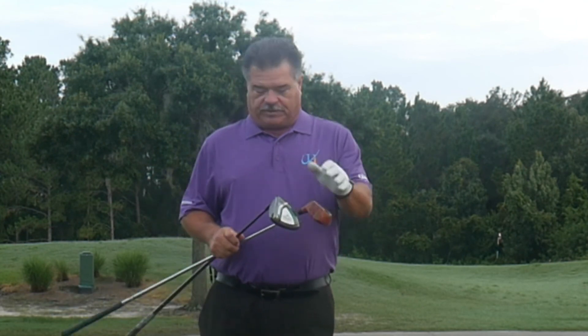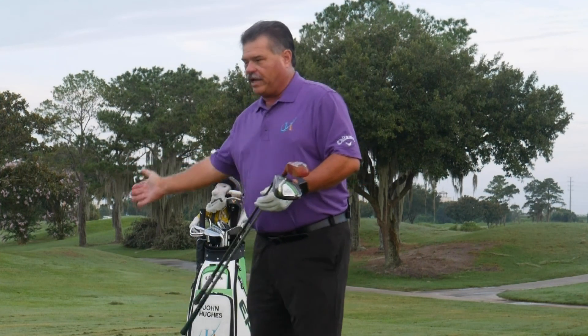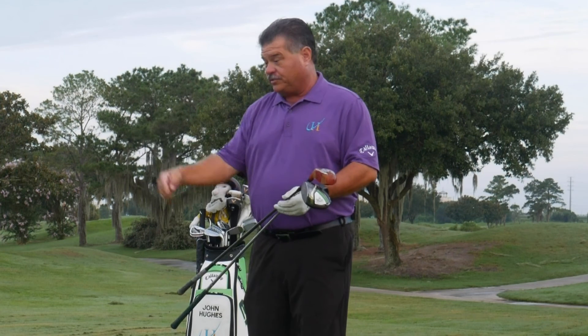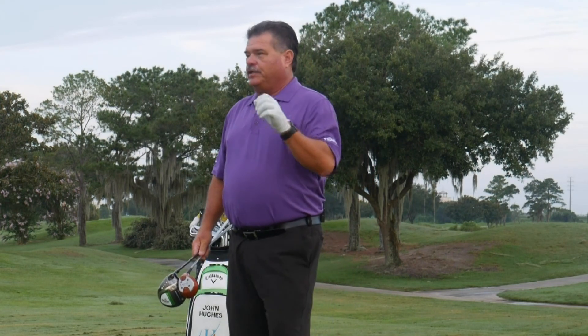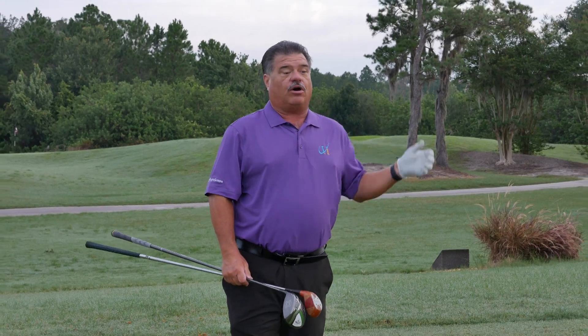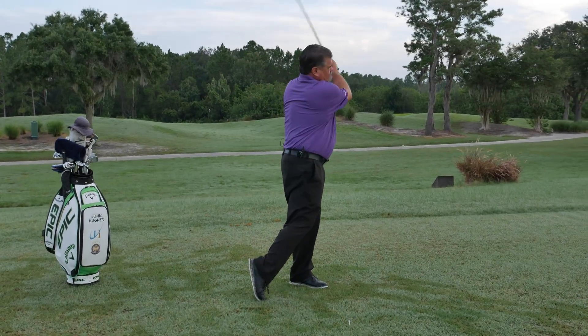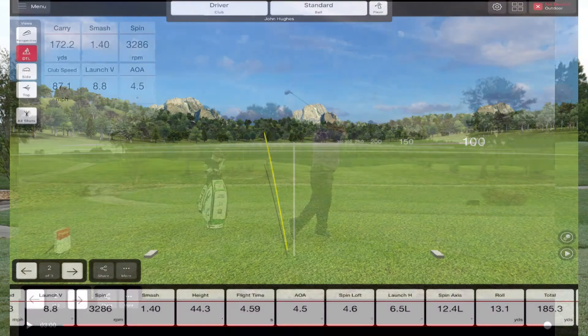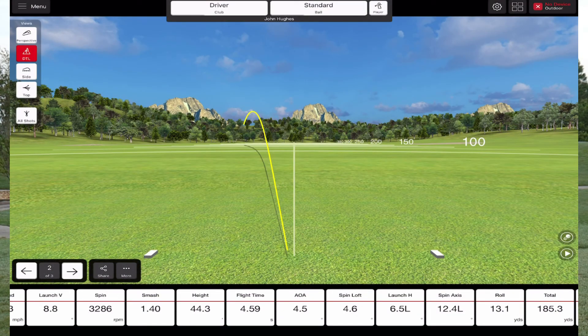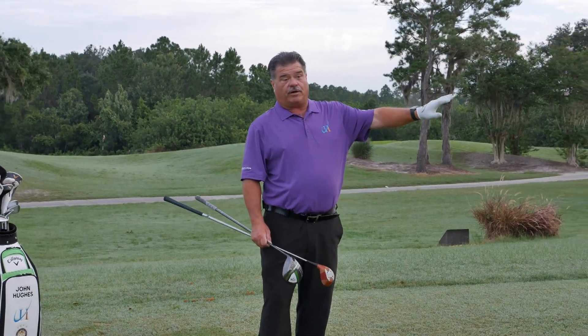Whether it was a driver built in the 1940s or 50s or a driver built now, the idea of your angle of attack — meaning where is that club meeting the golf ball, is it on its way down or on its way up — is going to make a big difference as to how you hit a drive and how long it will go. If I can get a zero angle of attack, I'm going to hit the ball okay — a small little draw, not very far.